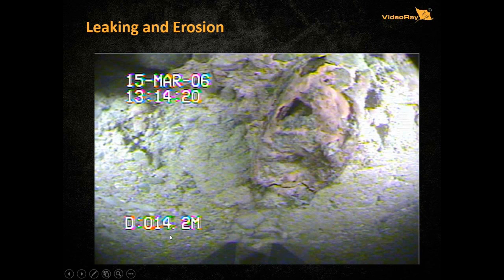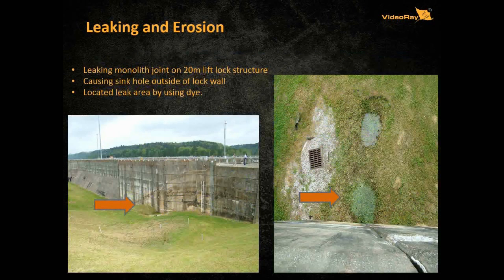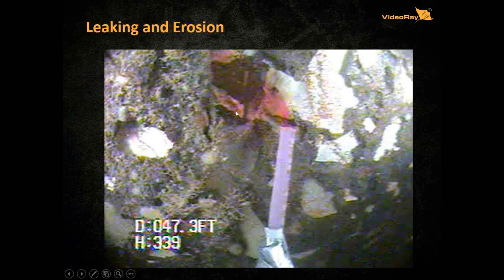That is typically going to be a fast, easy fix. There are other times when you're looking for leaks — in this case in a lift lock structure — where the leak was causing a sinkhole outside the wall, which can be disastrous for people downstream. They needed some mechanism to find out where the leak was coming from. One of our power users, Jeff Byers, used a VideoRay with a water sampler, put some dye in and found out where the dye was going. Then you can find out exactly where your leak is and come up with a solution.